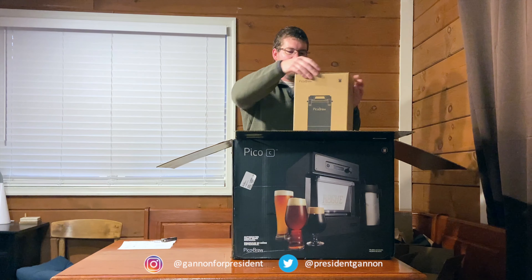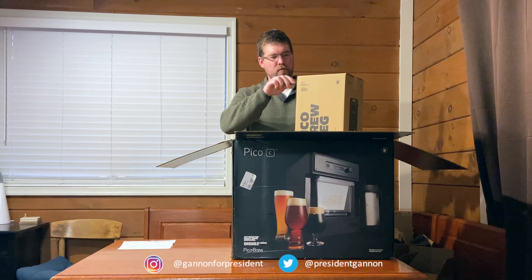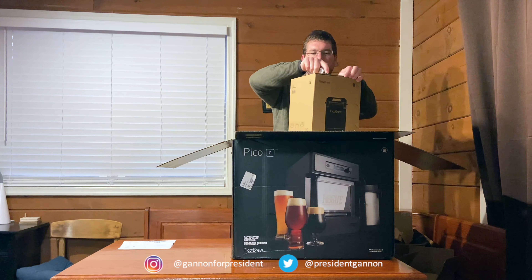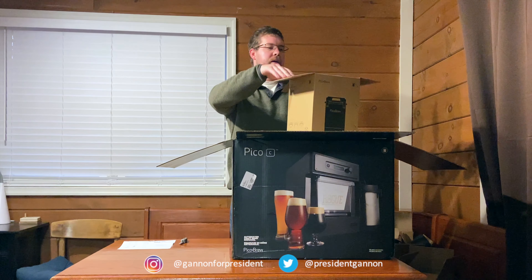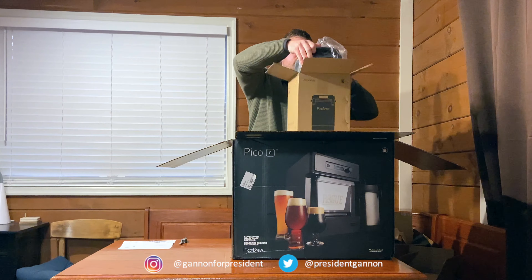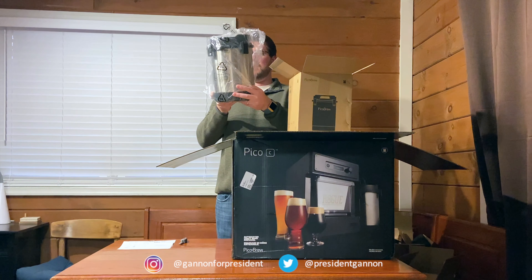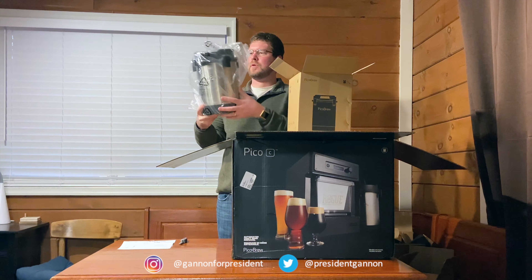And here is the special Pico Brew keg that works only with the C. It doesn't have the ball lock, so that was a big debate of mine. But this one is dishwasher safe. It's a size bigger than I thought it'd be — gives room for brewing.